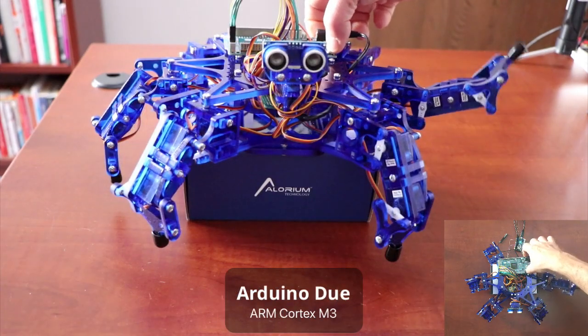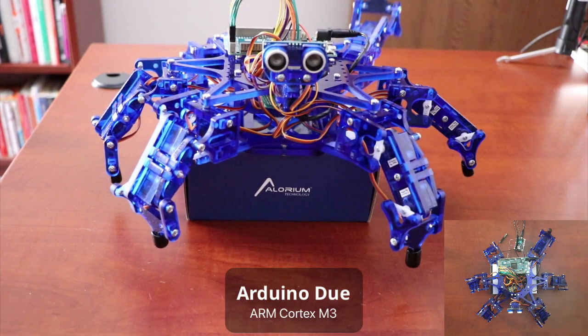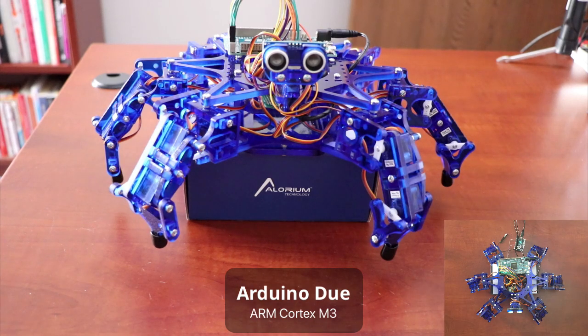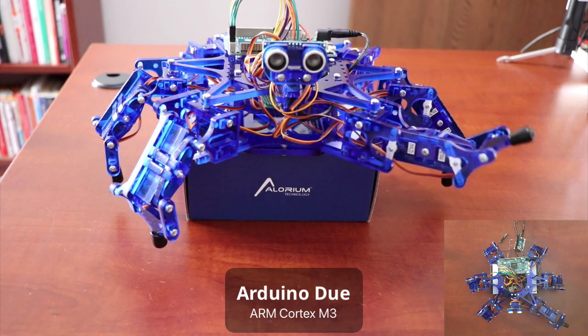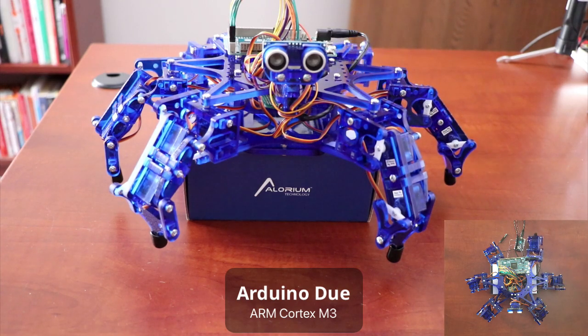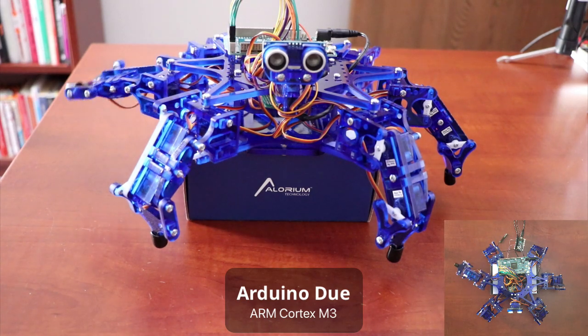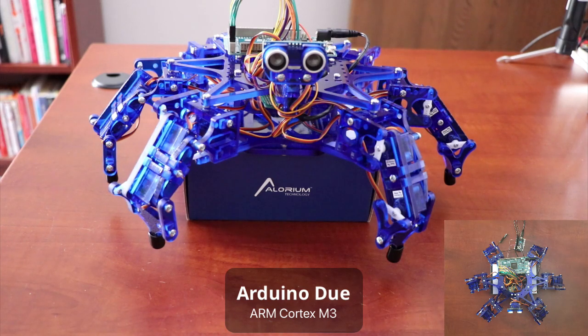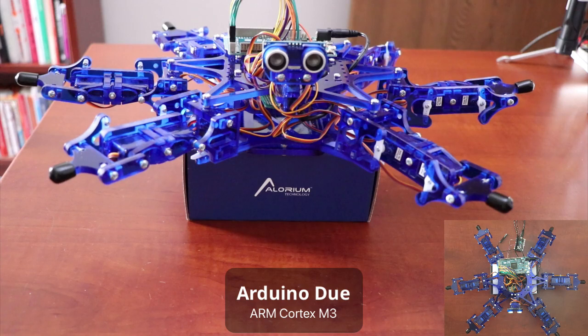Now let's look at the Arduino Due. The Due is running a Cortex M3, and one of the comments we frequently hear when it comes to moving functionality to FPGA is: why not just move to a larger microcontroller? Sometimes that is enough to solve the problem — the Cortex M series are very capable, with a lot of power and higher clock speeds. But even then, controlling 18 servos all at once, you can overload it if you give it enough to do.